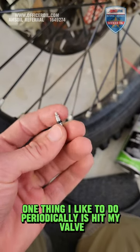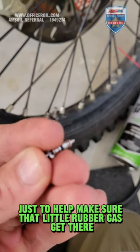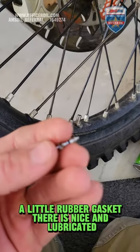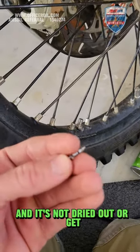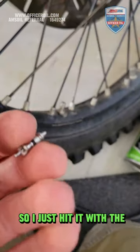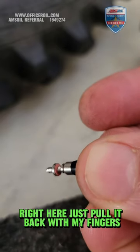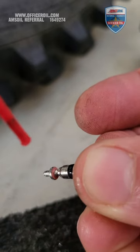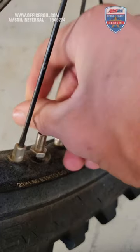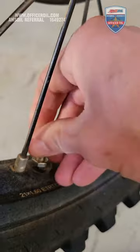One thing I like to do periodically is hit my valve cores with a little bit of silicone spray, just to help make sure that little rubber gasket there is nice and lubricated and not dried out or cracked. So I just hit it with the Amsoil silicone spray right here, just pull it back with my fingers, stick it back in here, and then snug it up. There we go.